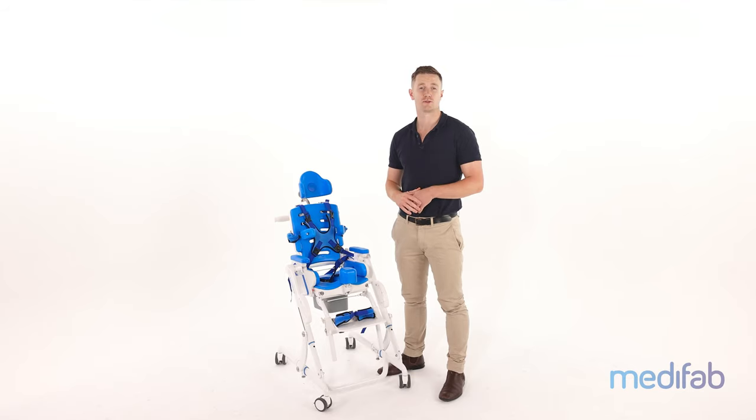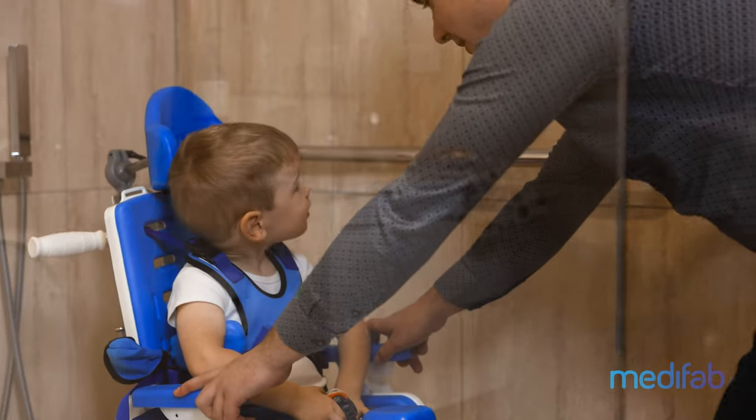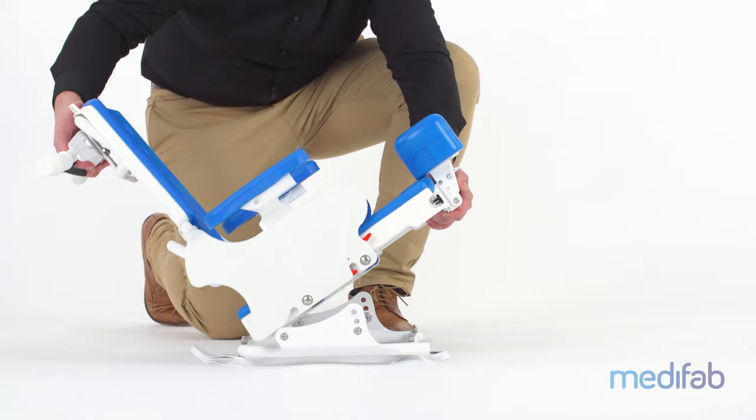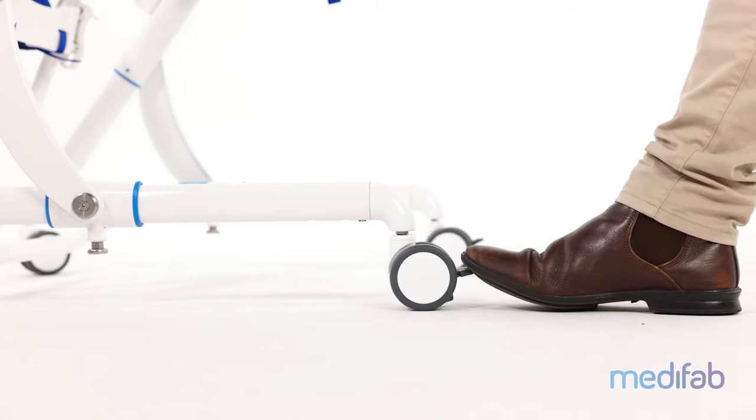The Sharky has the option to be positioned anywhere in the bathroom, utilising the folding mobile frame, which you are seeing here, and the bath adapter. The folding frame comes standard with four lockable casters for safety, to stop it unintentionally rolling around when in use.